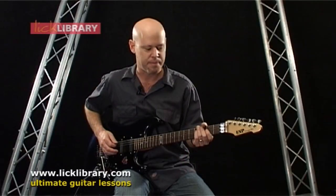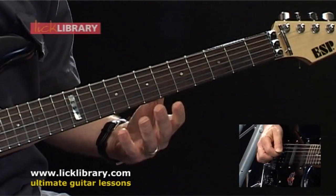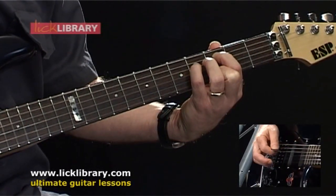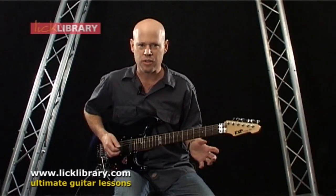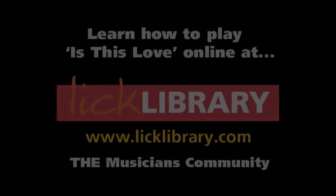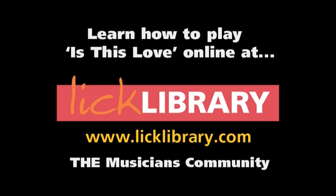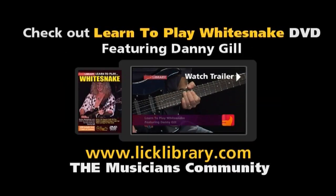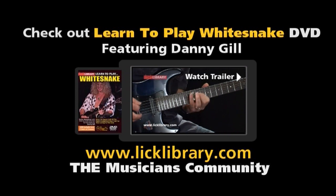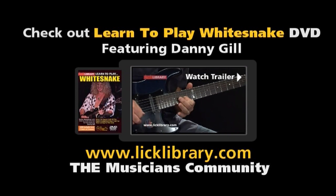Here's the phrase once again. The next line also starts off with some harmonics — this time starting on the fifth fret of the G string.